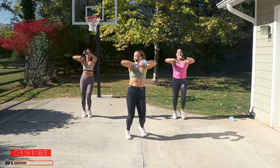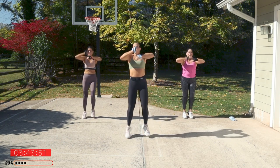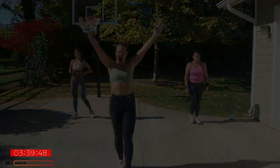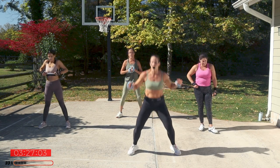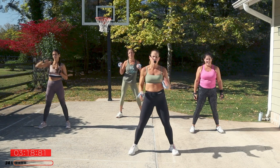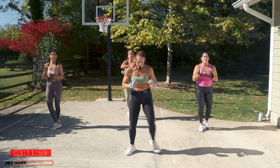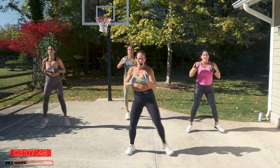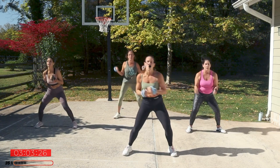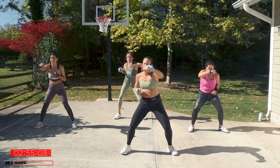Nice job, get some water. Roll the shoulders back — we got a little cross jack: one, two, three. Other option is just step it across the body. Are you ready to go? Cross jack — one, two, three. Use your core. To punch fast, you've got to use your abs, not just your arms.